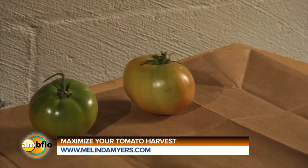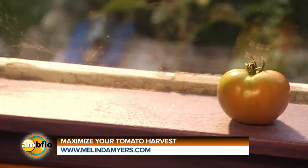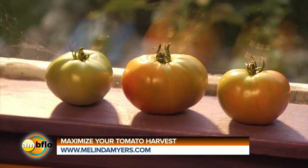Store them in a cool 60 to 65 degree location to extend their storage life. Speed ripening by moving them into a warm bright location a few days before they're needed.